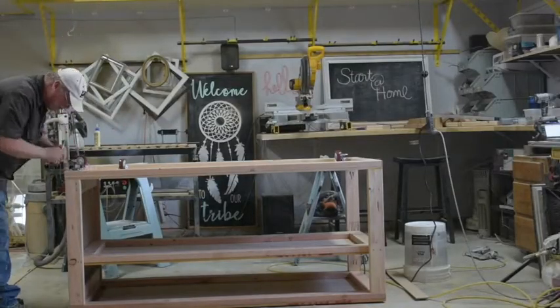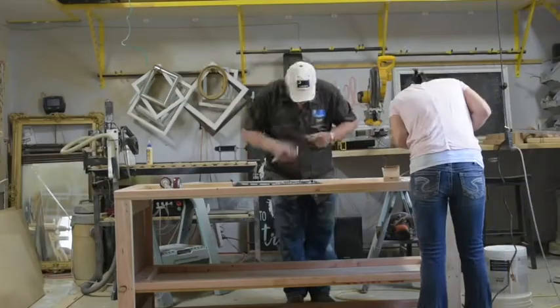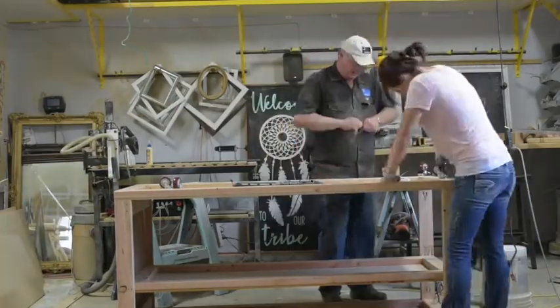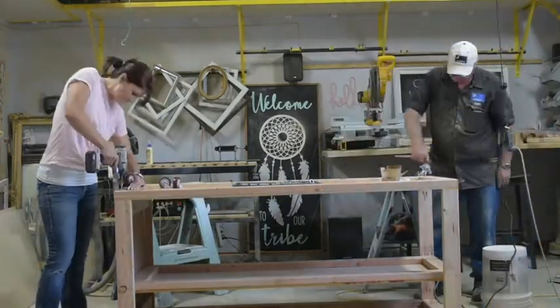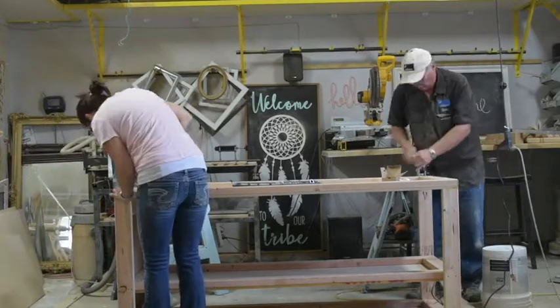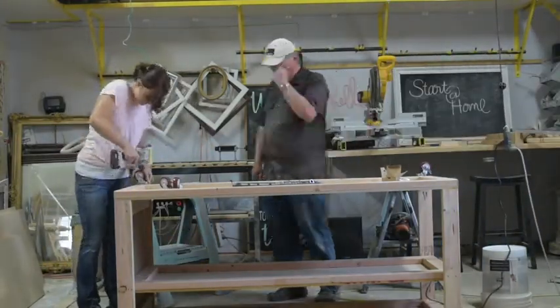We flipped the workbench over to add wheels. We first marked where we wanted our 3 inch caster wheels to be and then I used a drill to make pilot holes for our lag screws. Dave then screwed in 4 lag screws for each wheel. When installing lag screws a socket wrench comes in handy.